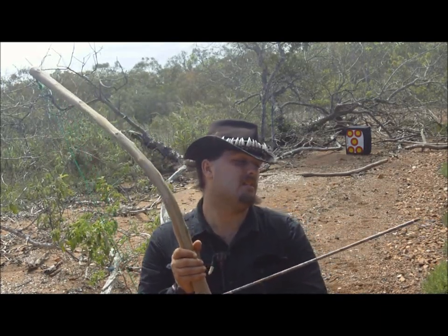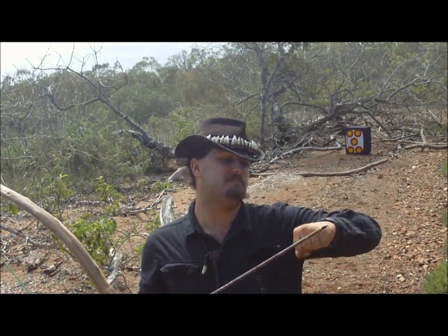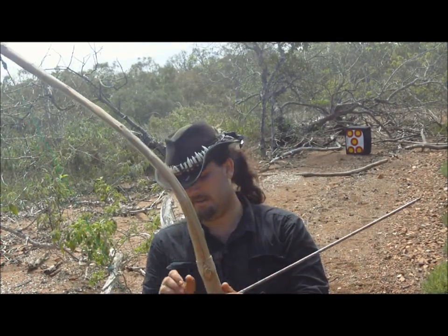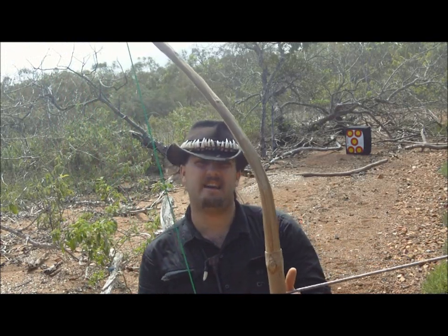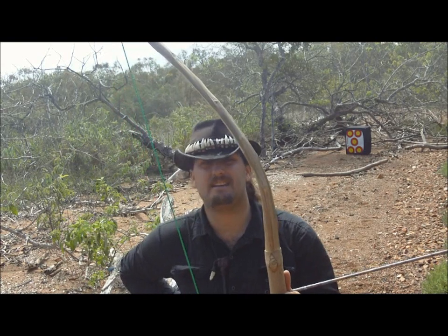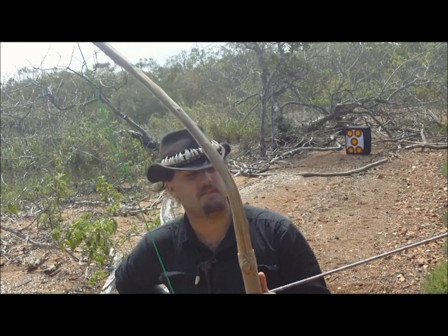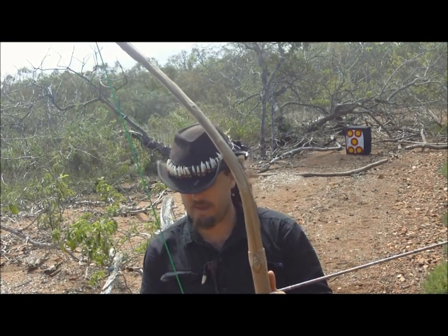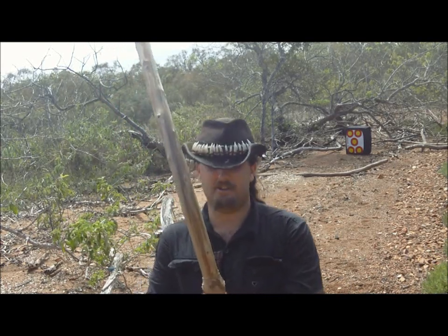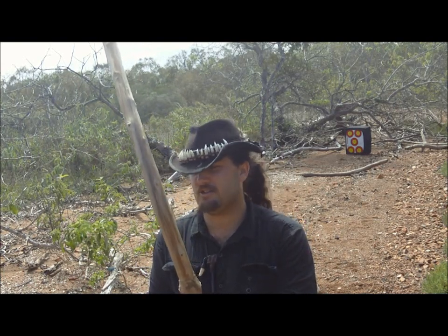It's getting about the width of my fist in penetration into that archery bone target. It may be a hard bone target, but I have no way of knowing how that would translate into flesh and bone. Then again, we're using field tips on a very light arrow — might do better with a heavier arrow and a really sharp broadhead. Not an archer — just a very, very strange Australian bushcrafter.